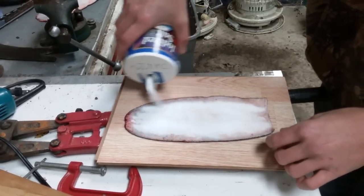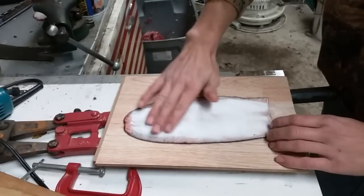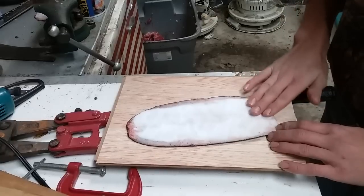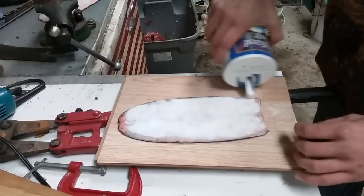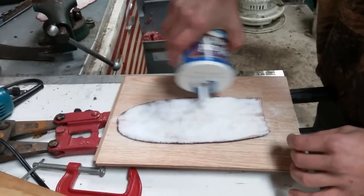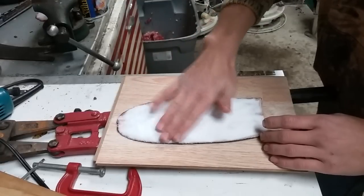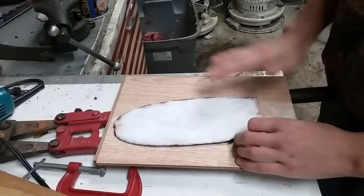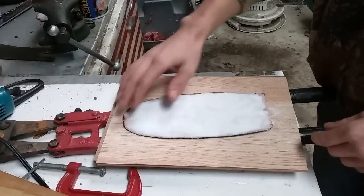I'm going to put a good amount on and just pat it in, get it all over, a little more on these edges. Don't be afraid to use a lot of salt — definitely more salt is better than too little. I'm just going to let that sit probably for a day or two, or however long it takes for this thing to harden up.